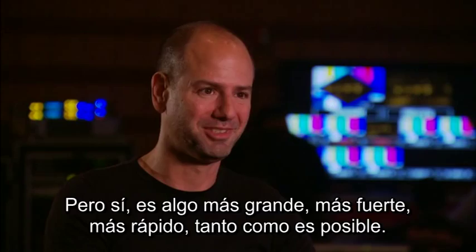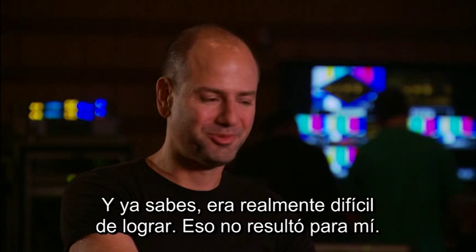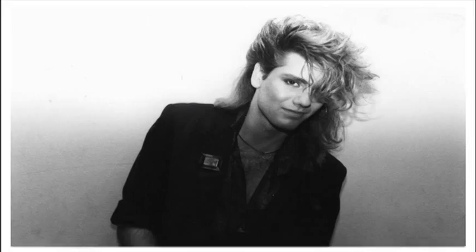When I first got out of high school, I was looking to be a rock and roll star. And it really was tough to do, it wasn't really working out for me. And at the time, in the late 80s, you really just couldn't even get a job with long hair, and I had quite the hair. You may not believe it now, but it was there.